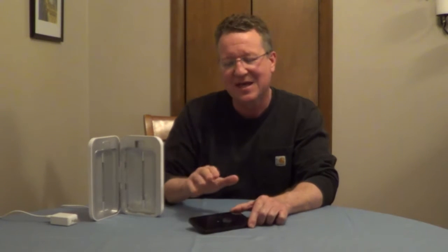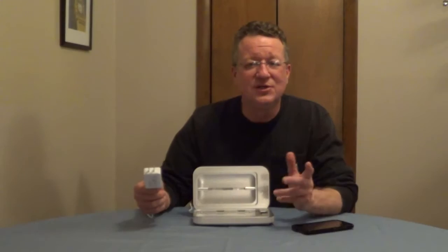Constantly charging and constantly using your cell phone keeps the phone warm, so it's a great breeding ground for bacteria. The bacteria on the cell phone can also cause acne on your skin.